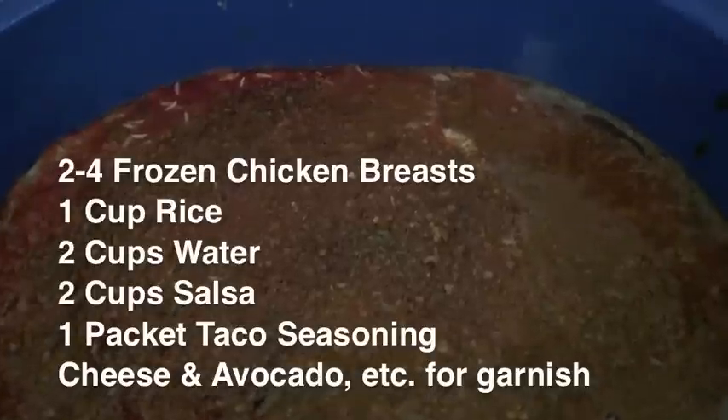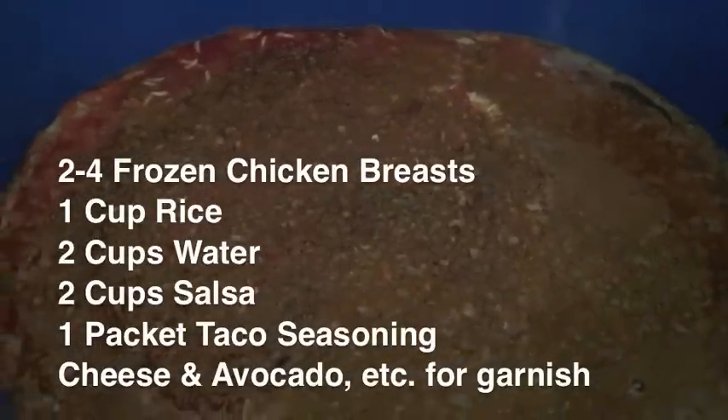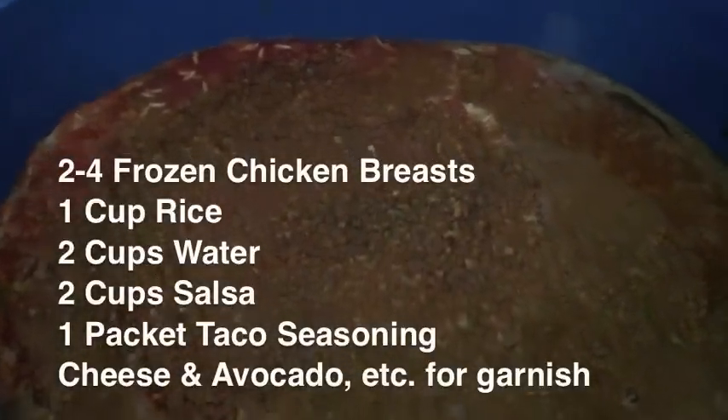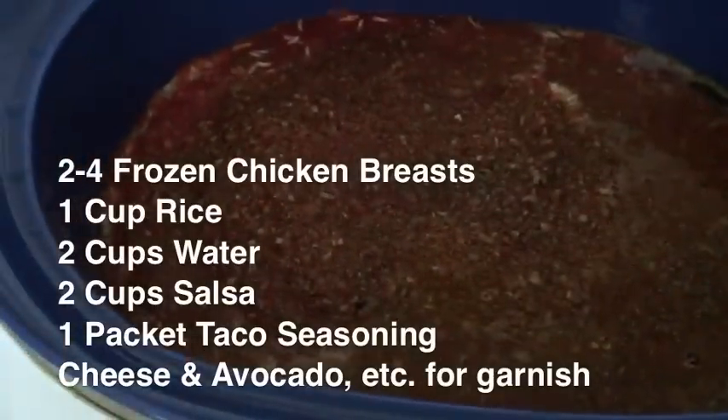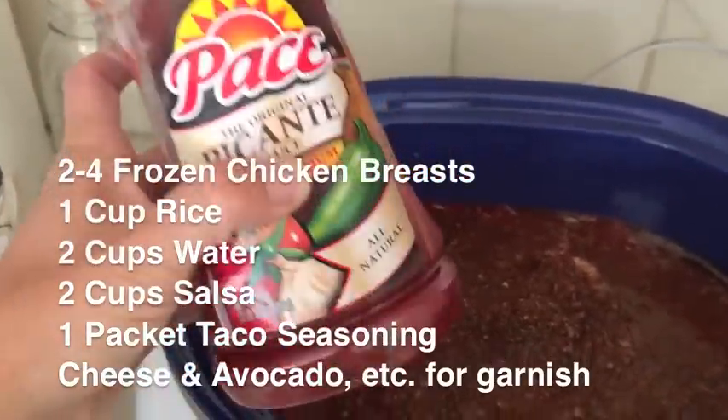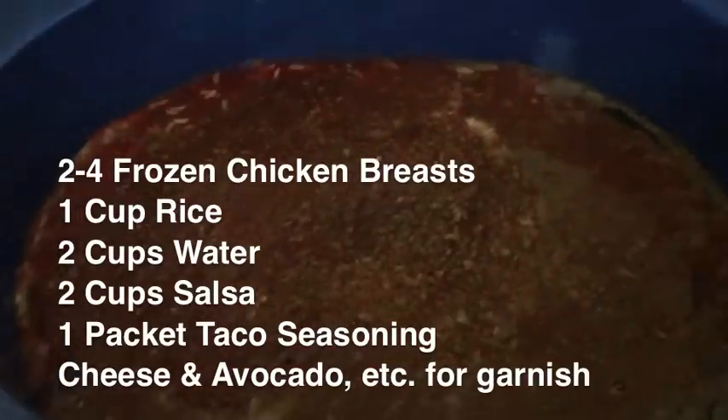I asked her what her favorite crock pot recipes were, and she said she loves soft chicken tacos. She told me you do chicken with salsa. So I have two chicken breasts in there — just because it's me and the boys — and I put about that much of this salsa in there. The jar was brand new when I opened it and I poured it in.